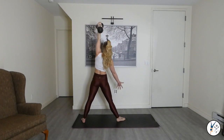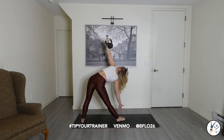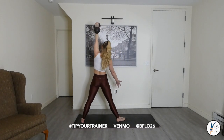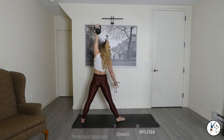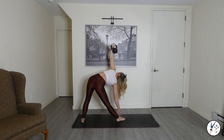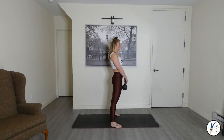Five more kettlebell swings in four, three, two, one. Exhale — feet hip-width. Let's go.